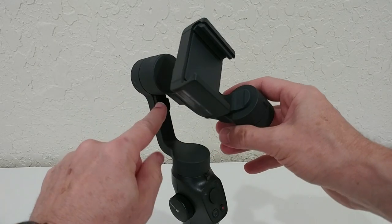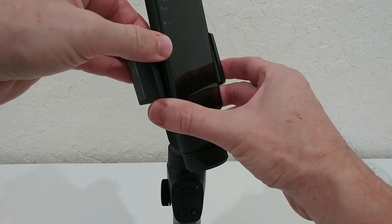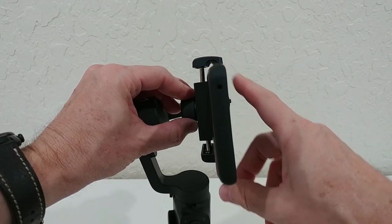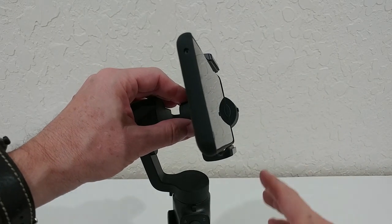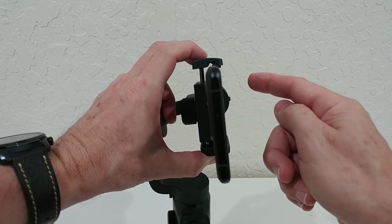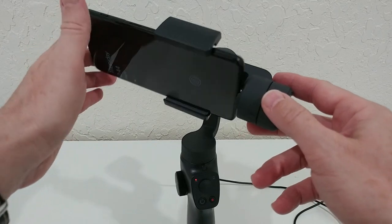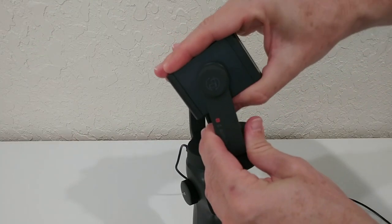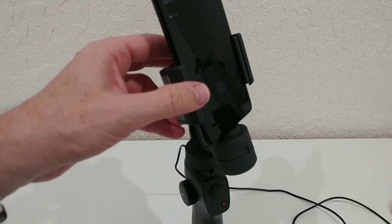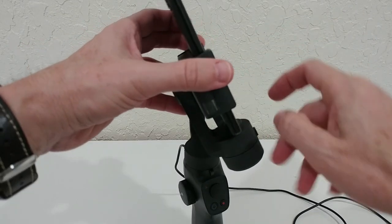Push the lock to the right side — you can hear the clicking — and now it is free. Put the phone between the two brackets. With the case on, the fit isn't great, so removing the case gives a much better fit. Note that the default setup is for horizontal use; if you want vertical, you rotate the mount bracket 90 degrees.